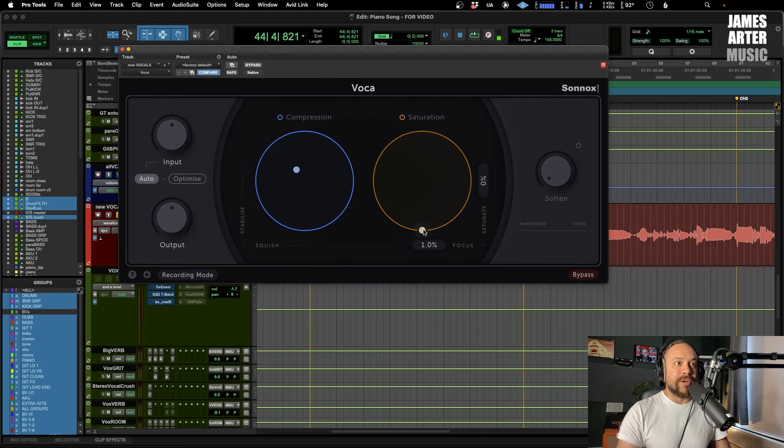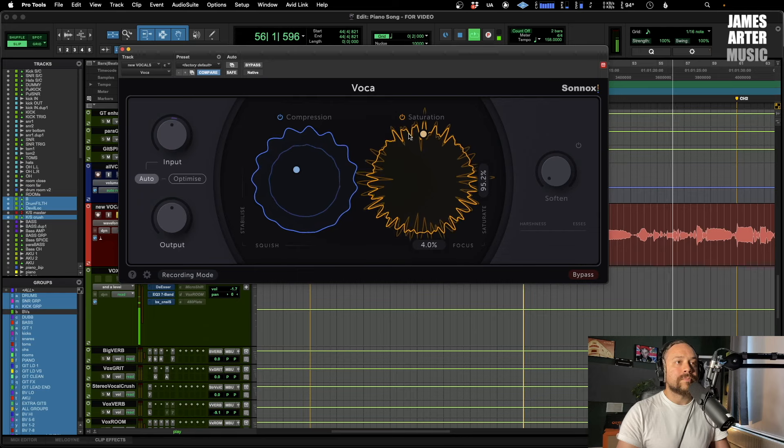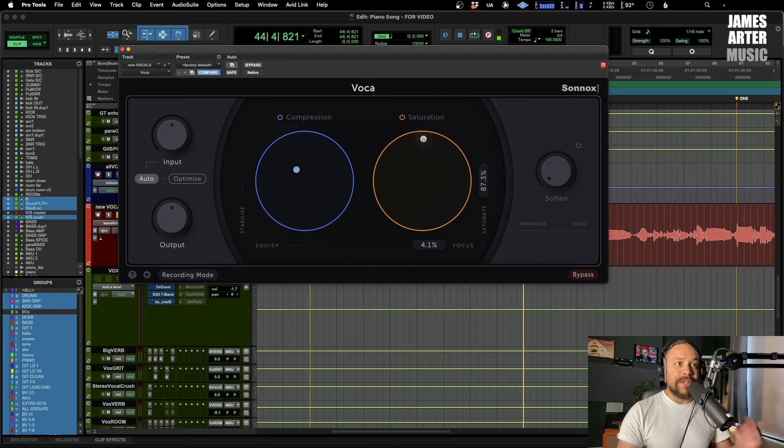Let's look at Saturate first — it's at zero so I'm going to bring in some saturation and then pull it out so you can hear what it's doing. [Vocal playback with saturation] That's obviously quite a lot but I wanted to show you how aggressive it can be. The really interesting part is the Focus control — this determines the type of saturation being used.